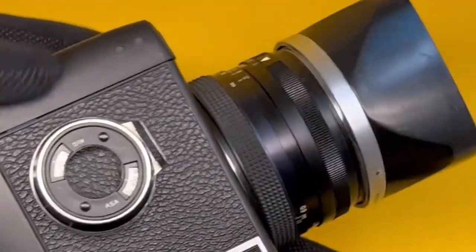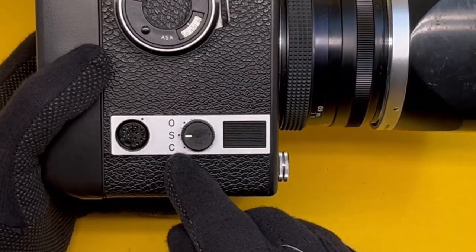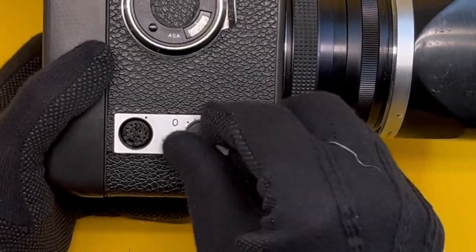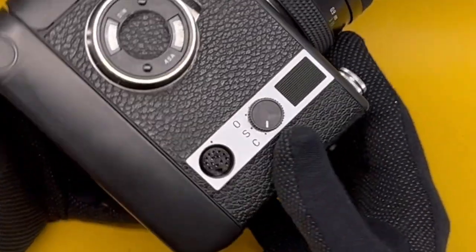Here we have a dial for the type of shutter operation. Zero means the camera is off, Single means one shot, and C means continuous — at a whopping 2 frames per second.